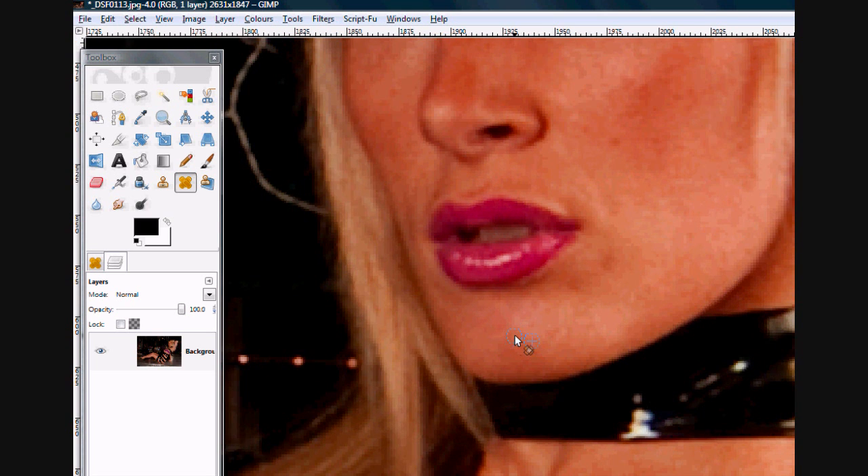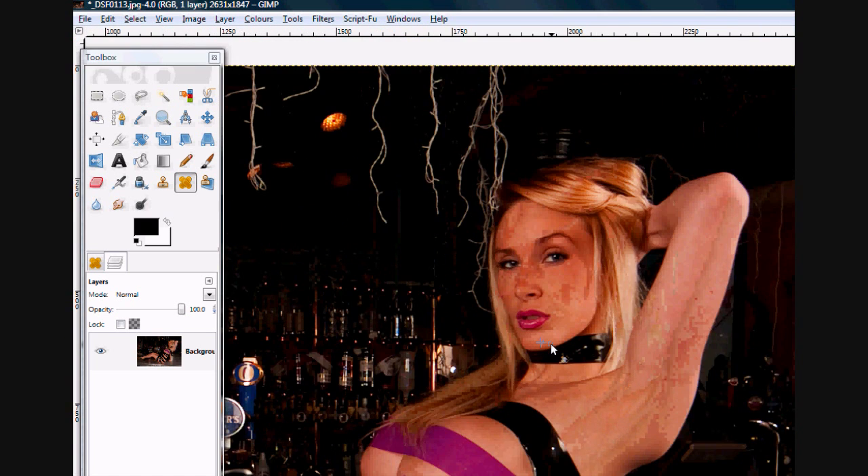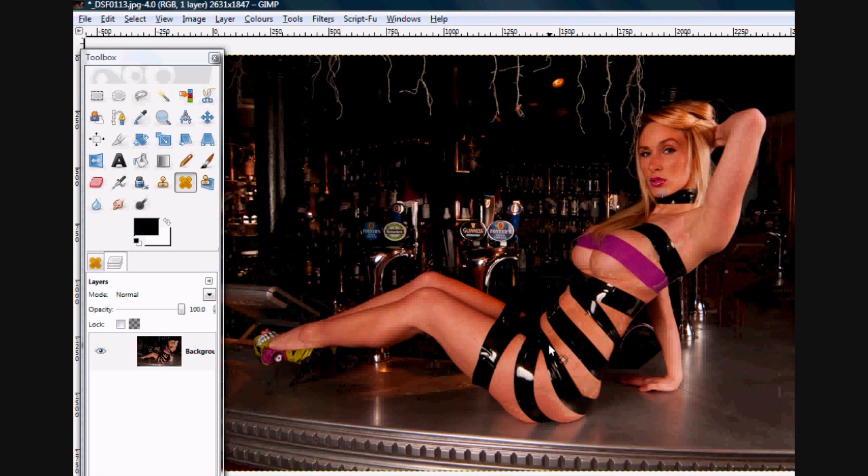Zooming back out, you can't see anything wrong with the chin anymore. There's the photo. That's a little way of editing the photo.